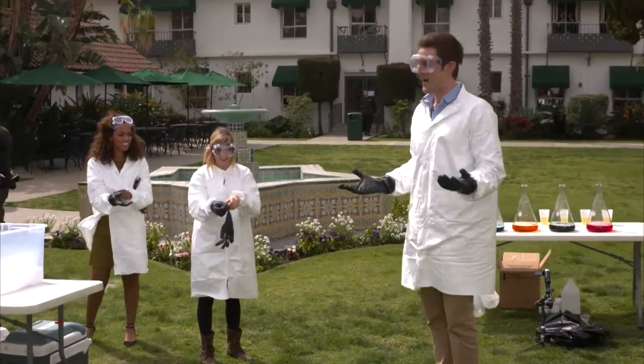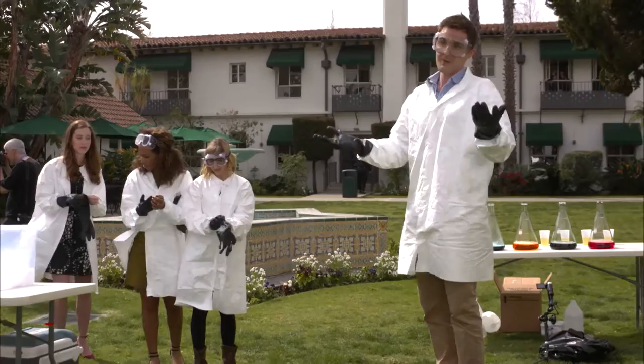I call it the foam fountain of science. What's happening here — it's pretty, it sounds pretty impressive, right?